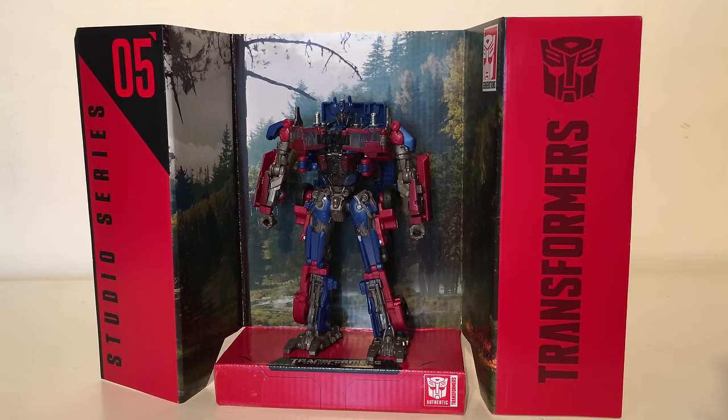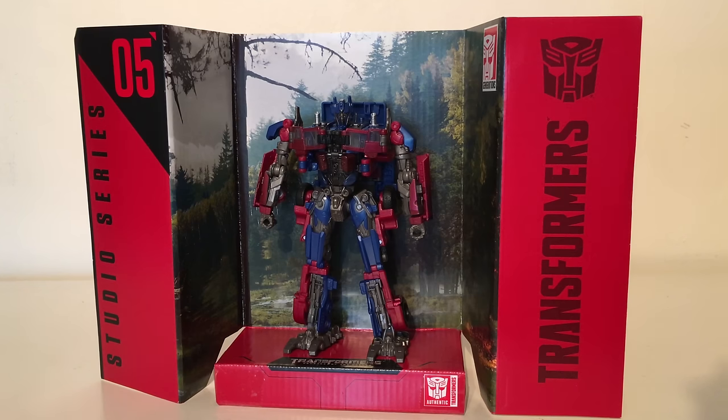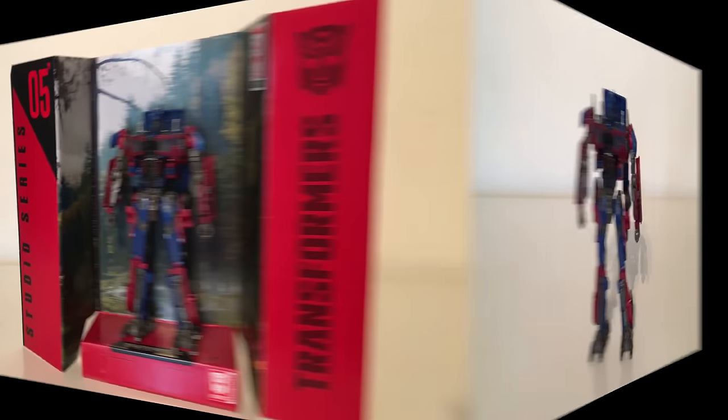I do definitely like some elements in the robot mode. The only thing that is a major drawback for me is the black hinges in the middle of the chest as well as the dull paint applications. However he is definitely a very fun transformer to mess around with and does definitely capture that look from Revenge of the Fallen exceptionally well.